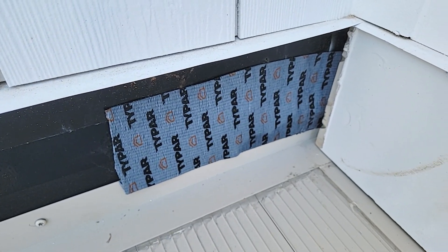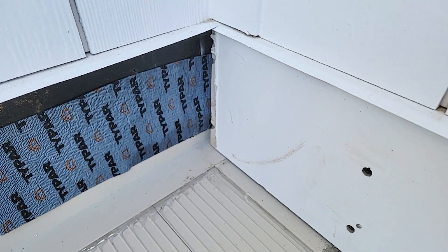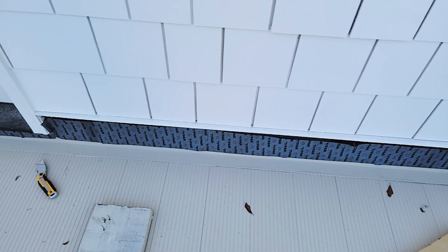We've got the tape over the flashing, and we nailed the siding back up — the trim board on the bottom. There's a little gap at the bottom so it can breathe. We're going to continue this tape all the way down, across the flashing, and on the other side as well.